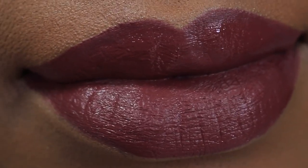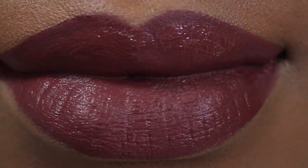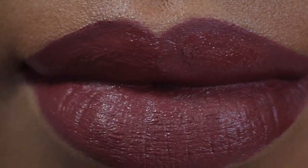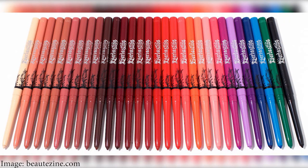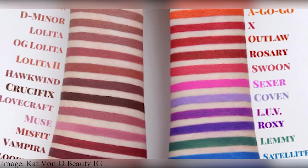Just take a quick look. I was in the store for the Lolita blush and eyeshadow that launched, and these lip liners were there obviously and I swatched them — they were very impressive. So I wanted you guys to really see what the Hawkwind looked like on my lips and why I decided to pick this one up.